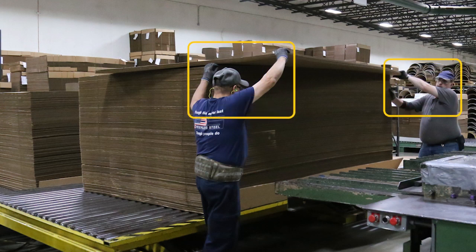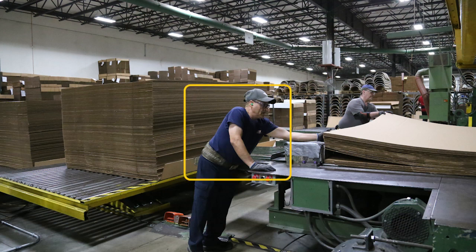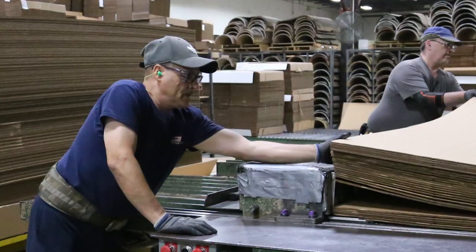Awkward postures observed include elevated and extended arms to get the corrugated material and while waiting to transfer it, neck twisting to monitor press operation, torso flexion or forward bending to push corrugated material into the press, and wrist extension or backwards bending and forearm supination to load corrugated material into the press.